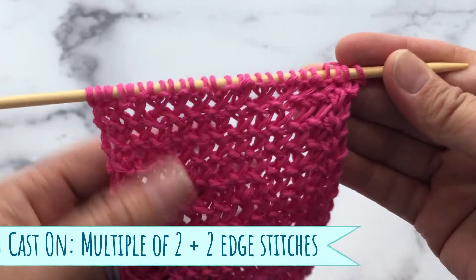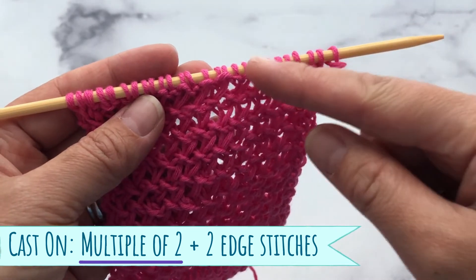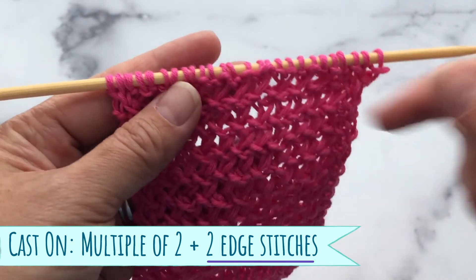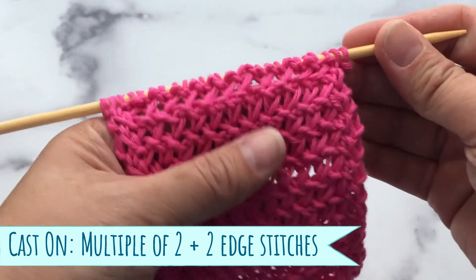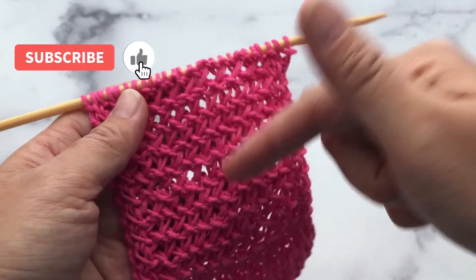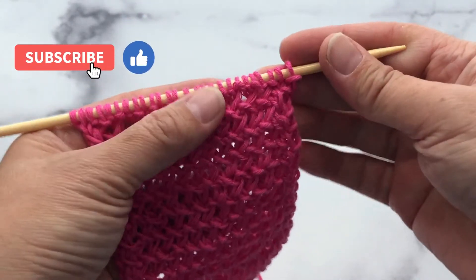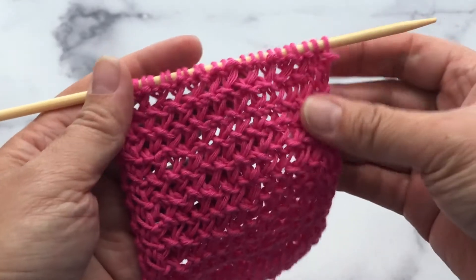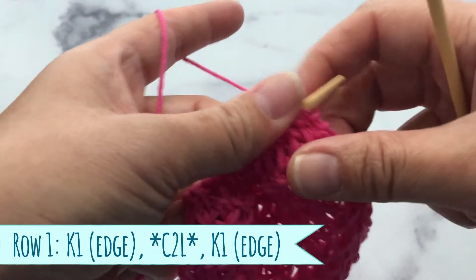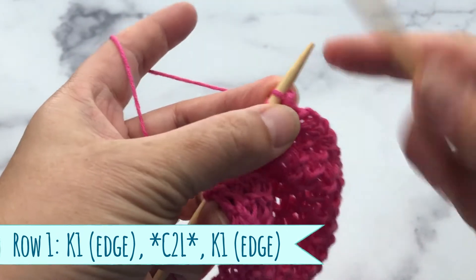To cast on, you want to do it in a multiple of two stitches, and then add one edge stitch on each side. If you are new to my channel, I would love for you to comment below if you have any questions or if you like my tutorials. Okay, let's get started with row number one — you want to knit your edge stitch.